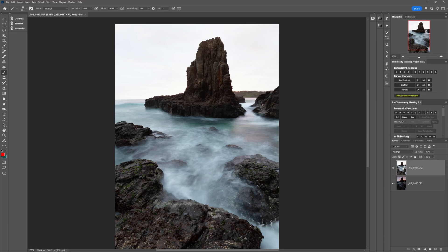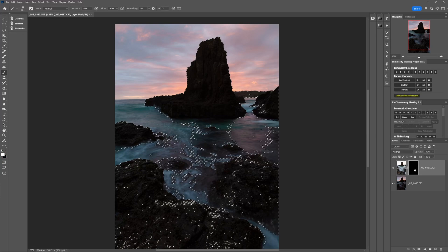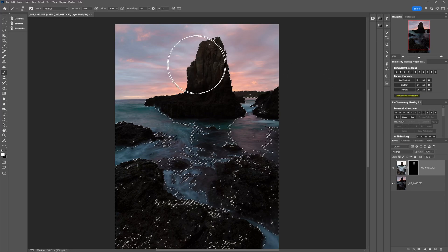The great thing about using luminosity masks to subtly apply adjustments is that the process is virtually identical when blending bracketed exposures together. In this example I have a light exposure and a dark exposure, each in their own layer. If I add a layer mask to the top brighter layer and invert the mask with Command or Control-I to conceal it — hiding the entire layer because the mask is pure black — then the steps to brighten the darkest shadows in the visible dark layer are exactly the same as if the top layer were a curves adjustment. I load a shadows luminosity selection as my stencil, then with a white brush reveal the lighter layer in those dark areas wherever I choose.